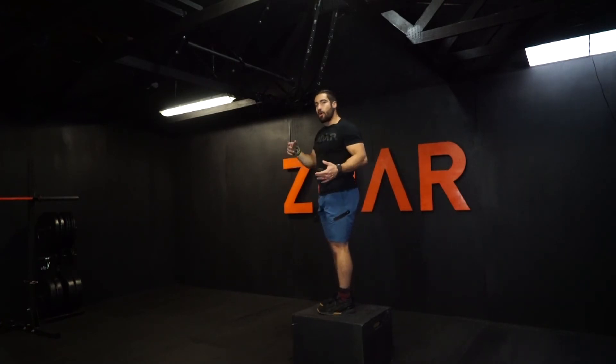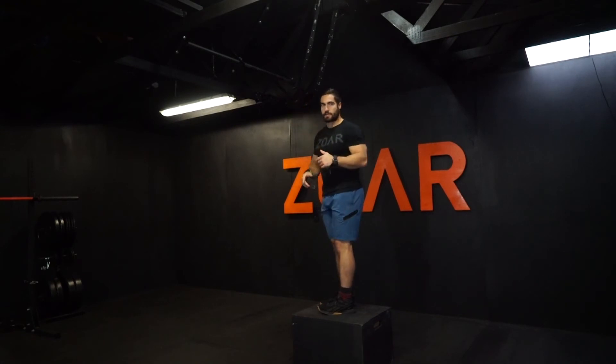You hit all the steps that you normally would for your bar muscle up and transfer over the top. I'll do two singles here — it should look like this.